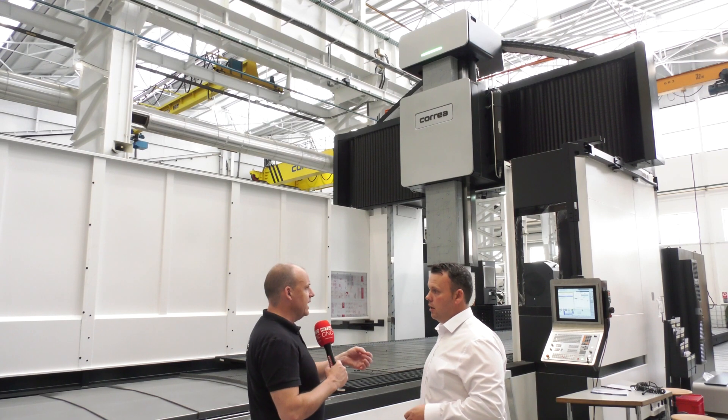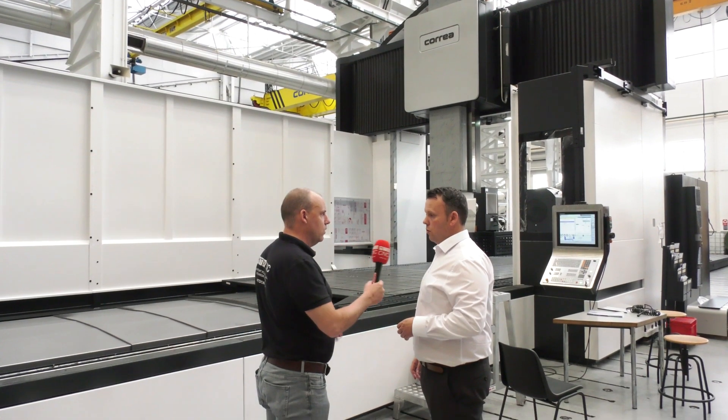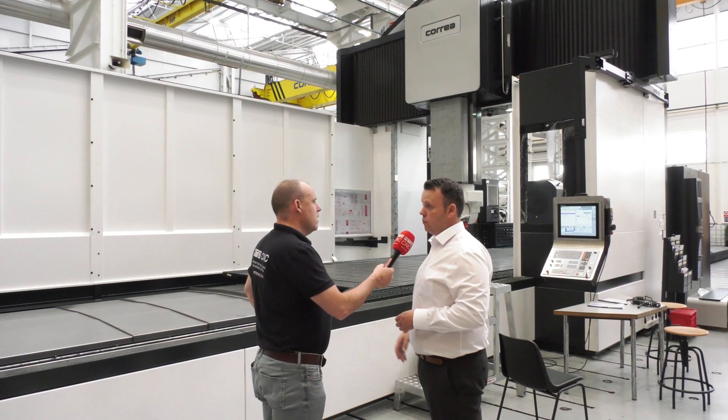Is that all done mechanically or is there a compensation element in the control? A lot of it is done mechanically, with a very small part handled electronically through the control.